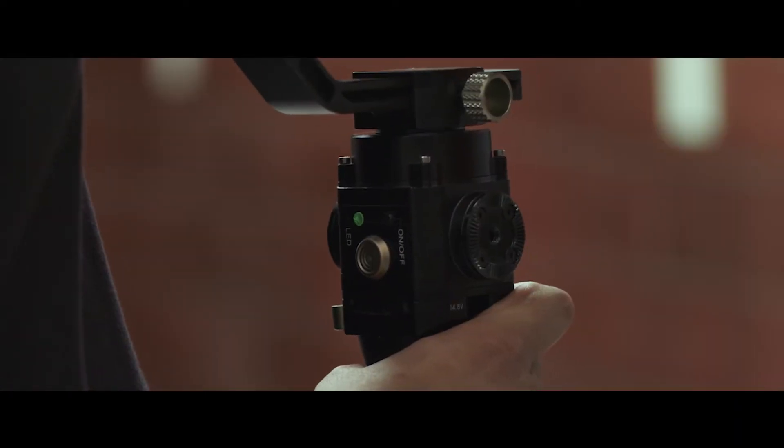Now that we have everything set up, we have our gimbal balanced and it's on. You'll notice that the first thing you see is the red LED indicator — this means you are in mode 2, and by default that is the first mode you'll see when you turn on the gimbal. To get to mode 1 you click the trigger once, and you should see the LED turn green, which means you are in mode 1.